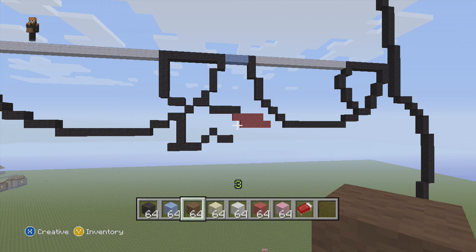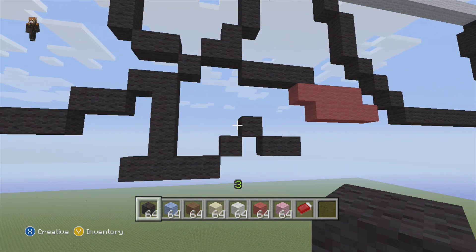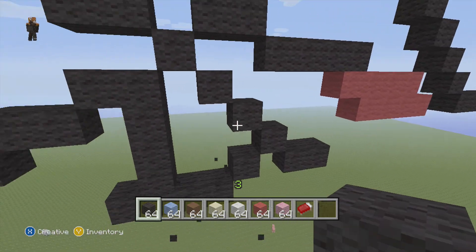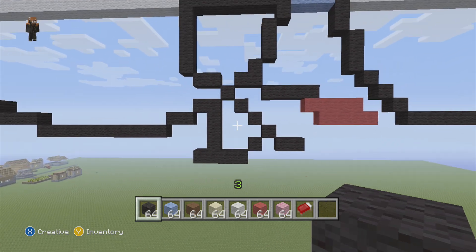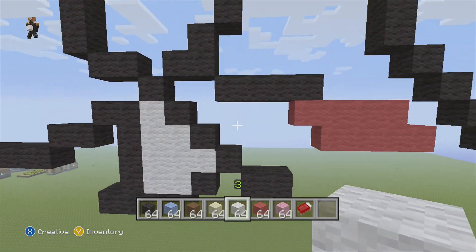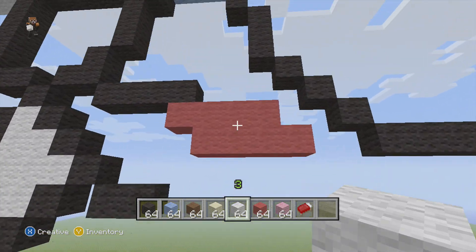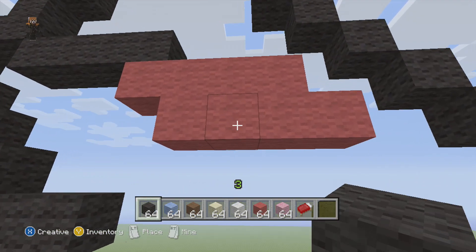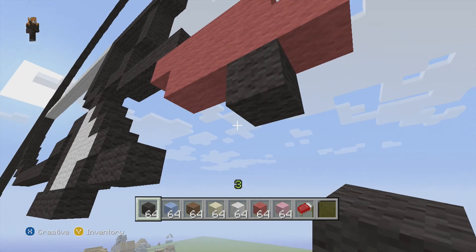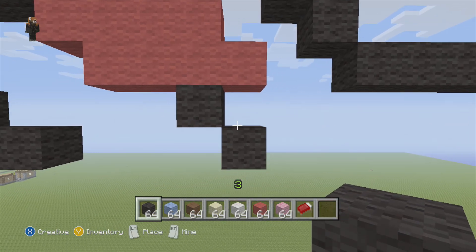Next, with our black wool, we're going to come back to these two blocks right here. From the top one, we're going to add one up into the left, and up into the left again. That's going to be inside here, just filled in with white. Next, we're going to come to the third block right here with black wool — we're going to come down one and then down into the right from there.